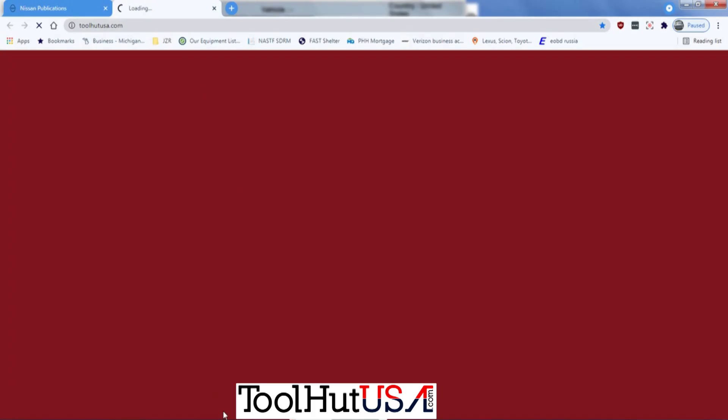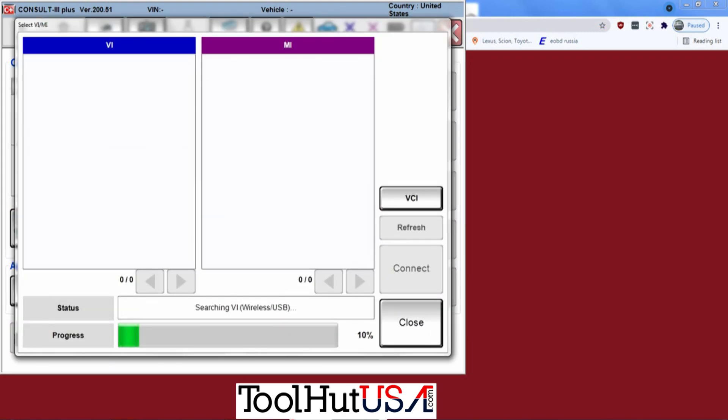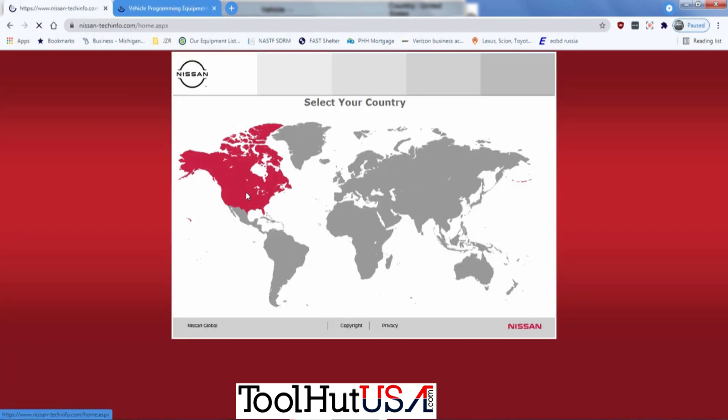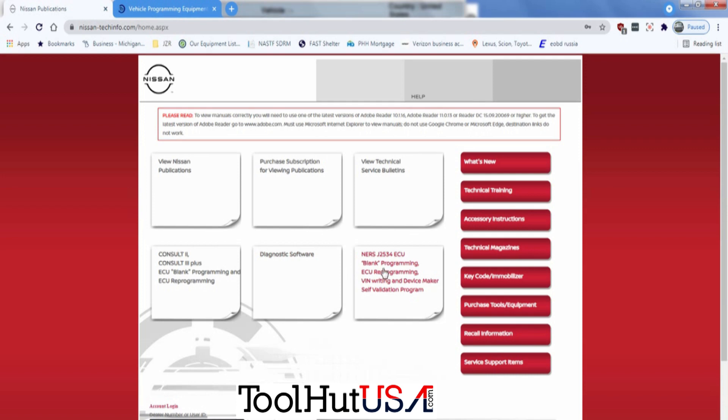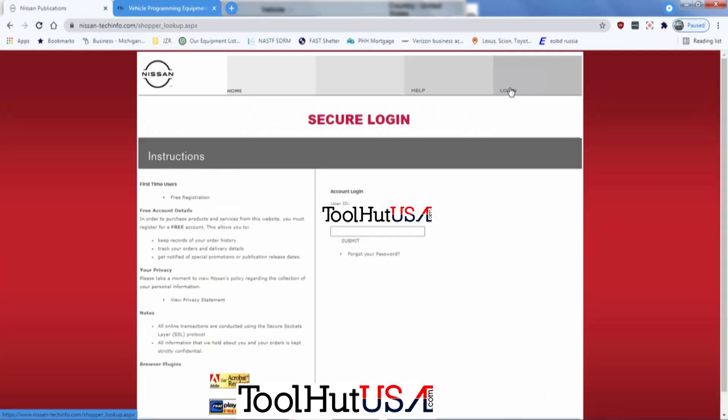First thing I'm going to do is get the Consult 3 Plus R2R started. At the same time we're going to open up a browser and go to Nissan-TechInfo.com. We need to check this calibration and see if it really needs one before we get too involved here.